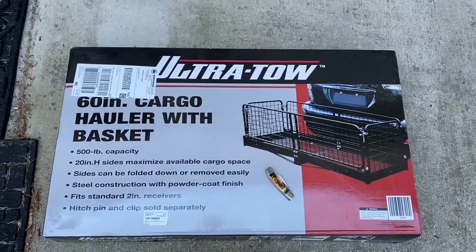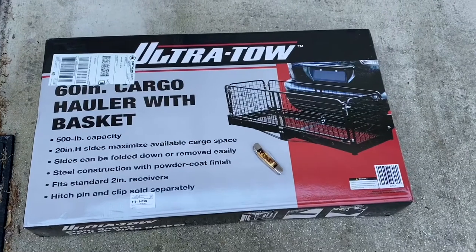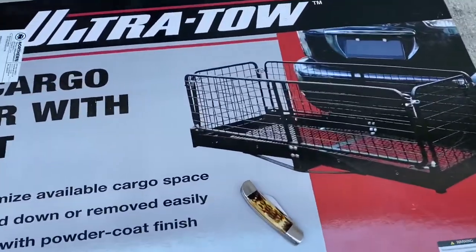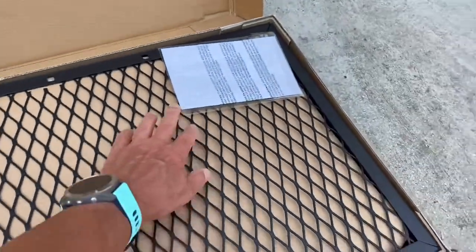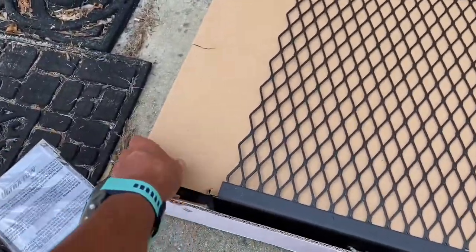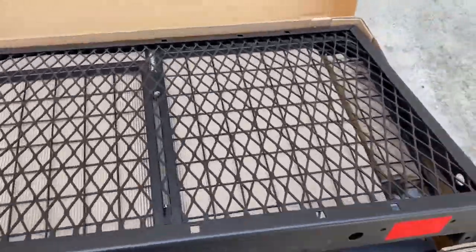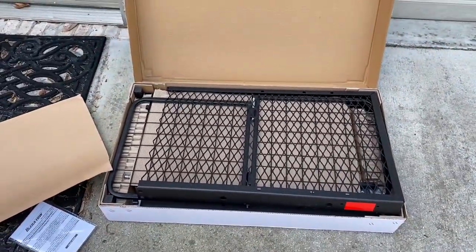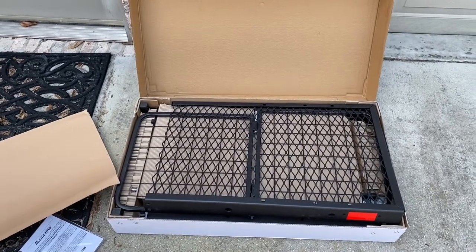Welcome to another edition of Roger's Random Reviews. Today we're looking at the Ultra Tow 60-inch cargo hauler with a basket. For those of us with RVs putting things in the back, sometimes straps aren't working all that well — you need a little basket. This is the unboxing, first time, first take. It's heavy, so if you're looking for something light, don't get this. I'll show you how this turns out on my Winnebago View — I'm getting ready to make a trip and need a more secure area in the back to haul some things.